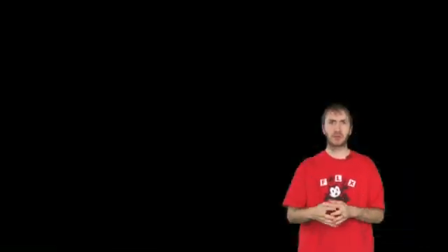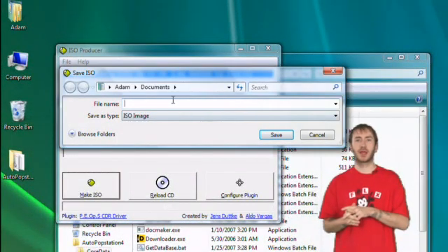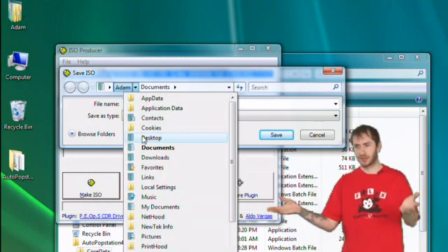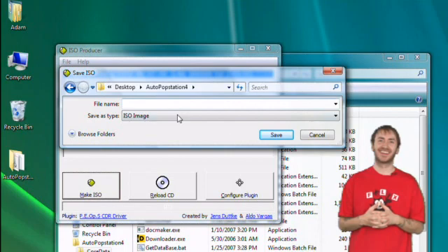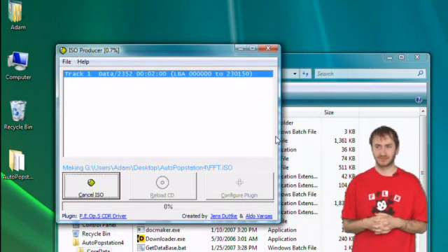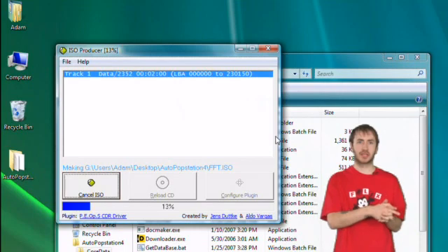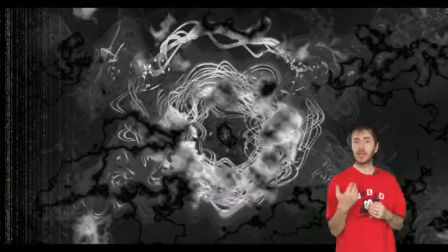Go ahead and save any changes to your settings, then click Save ISO and save it to the same folder you extracted the Auto Popstation 4 program to. If you're ripping a PAL version game — so if you live in Europe — your original games will most likely be in PAL format. There's a conversion process and a great guide on our forums, so refer to that if you need to convert to NTSC. After you have created your CD image, you now need to convert it to an e-boot.